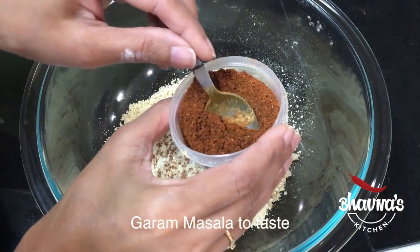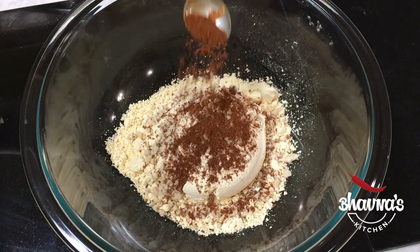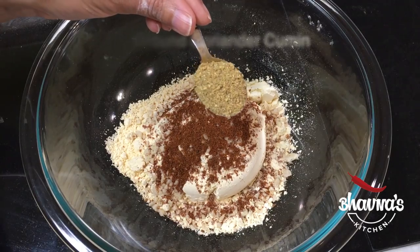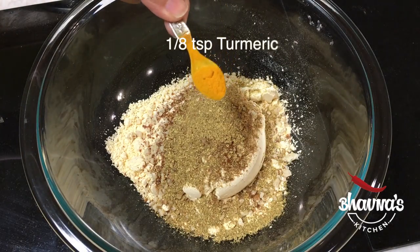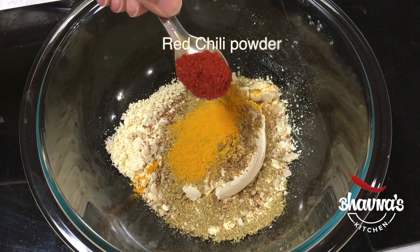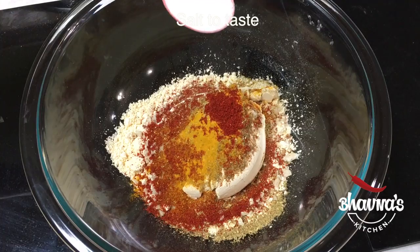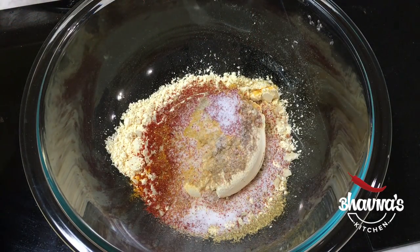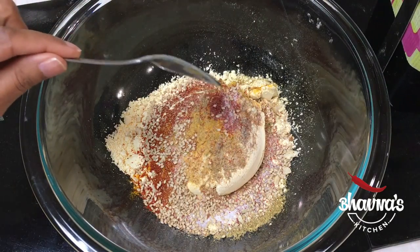Here I have special garam masala used for Patra making, but if you don't have it you can leave it out or use some other kind of garam masala. Ground coriander cumin — dhania jeera powder. Turmeric powder — haldi. Red chili powder as per your taste. Salt as per taste — remember you want to add a little bit more salt for the leaves as well. One teaspoon of sesame seeds — til — if desired.